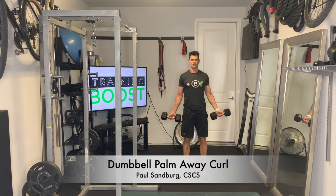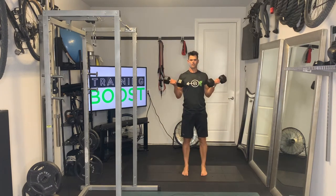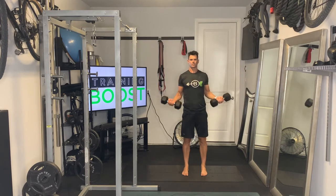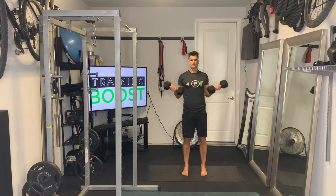This is a dumbbell palm away curl. Pretty simple movement here. We start standing with our feet at hip-width apart, slight bend in the knees, abs nice and tight, palms will be facing away from the body as the title alludes to.